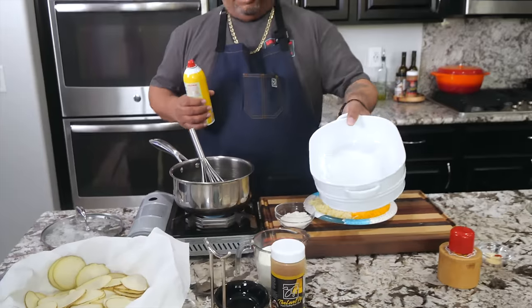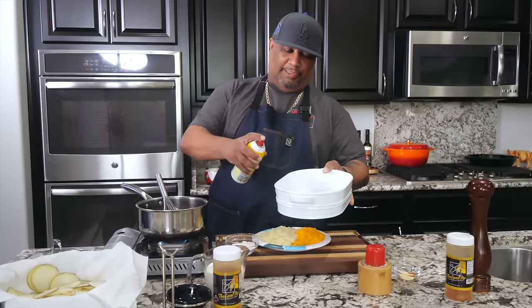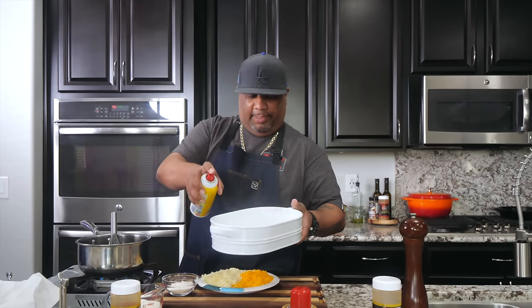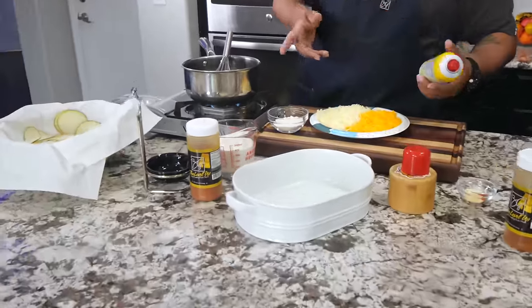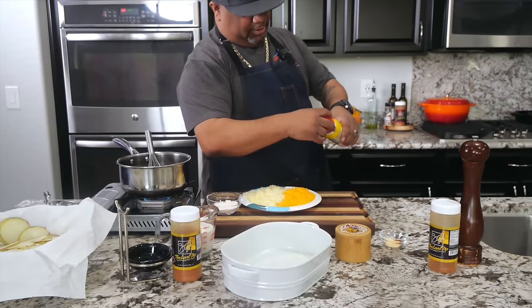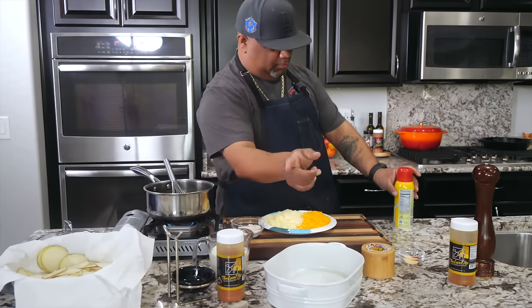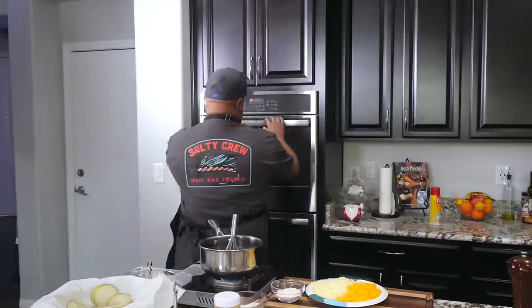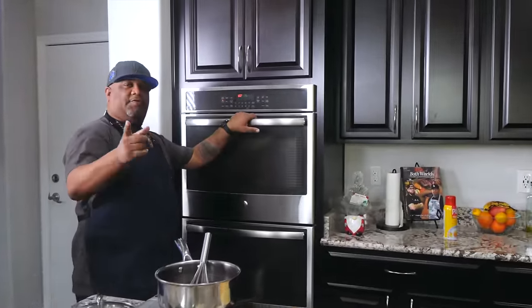Now would be a good time to go ahead and get yourself a non-stick spray and spray your dish how you want it — this is what we're going to cook them in. If you don't use non-stick spray, you can always use a stick of butter and go around it old school like grandma used to do. And now would be a good time to go ahead and pre-heat your oven to 400 degrees.